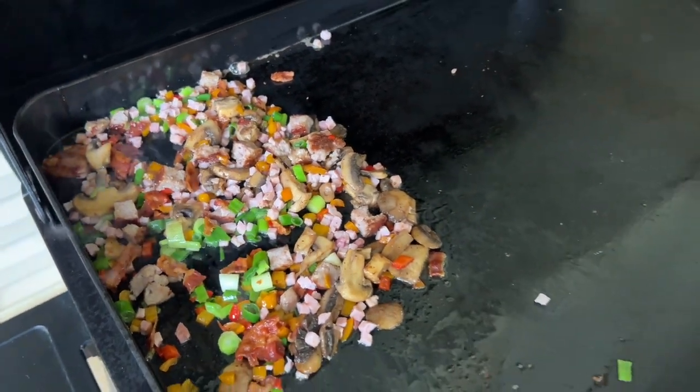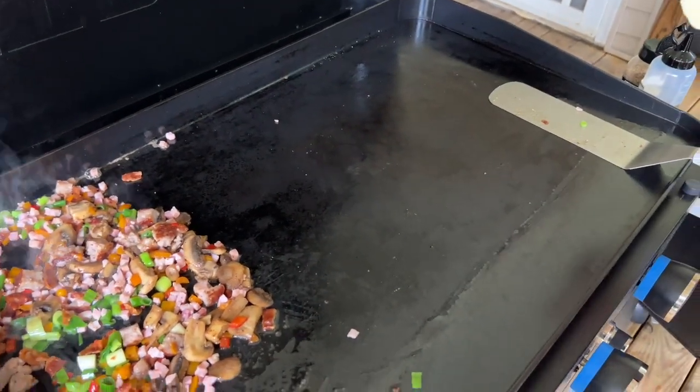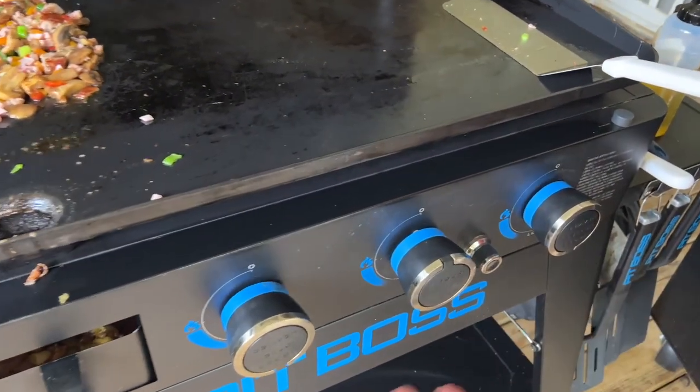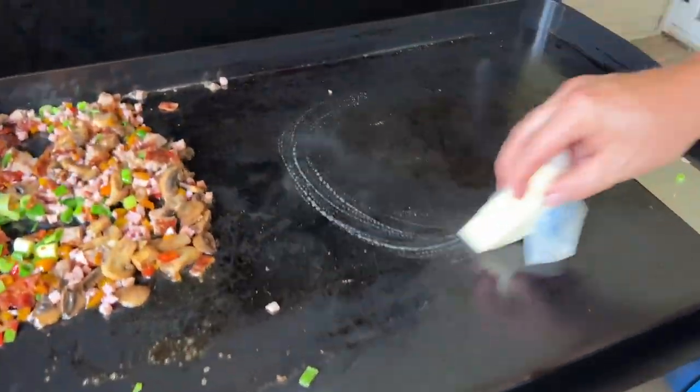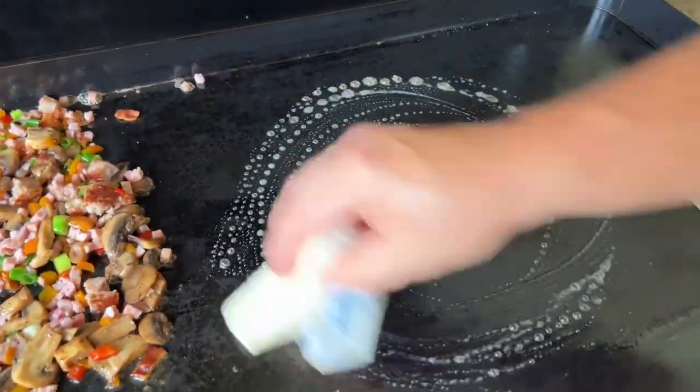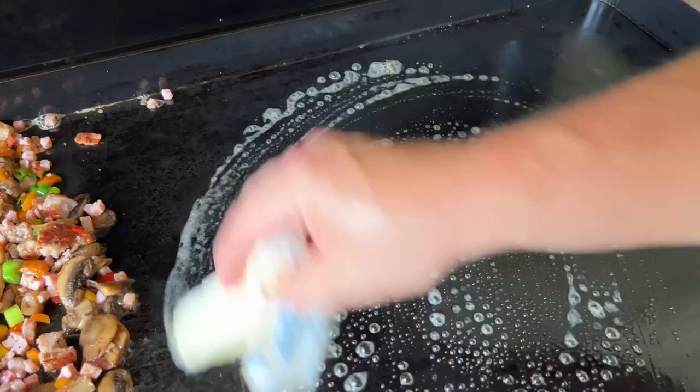Just to show you guys a little temperature control here — I've got this one off, I've got this one on, and this one on low. See how the butter's reacting? It's absolutely a beautiful thing to see.